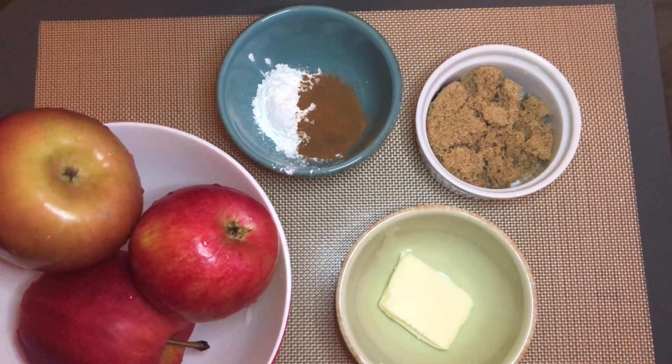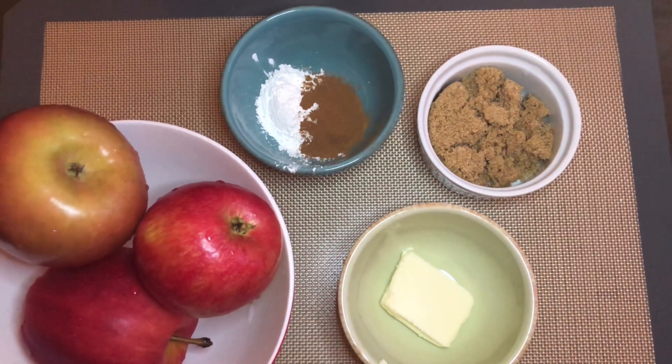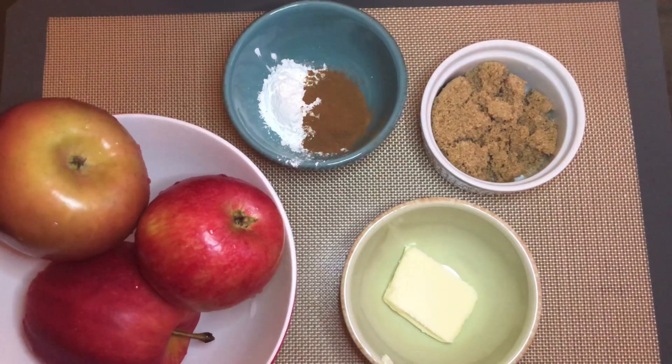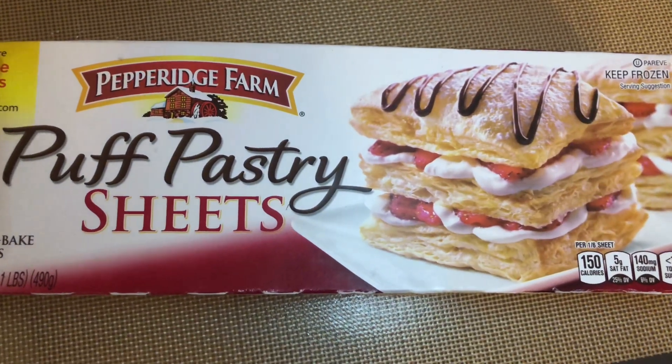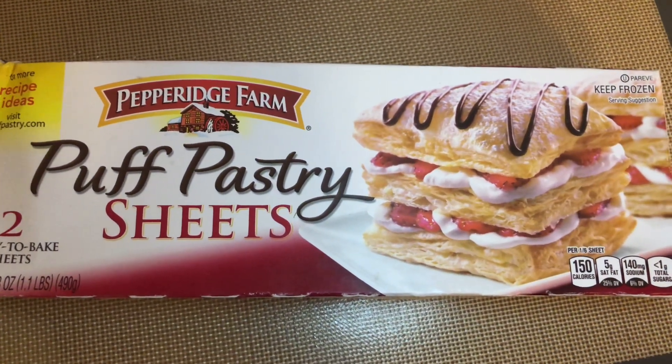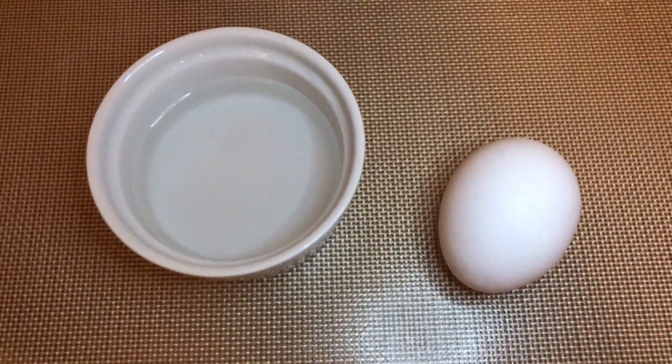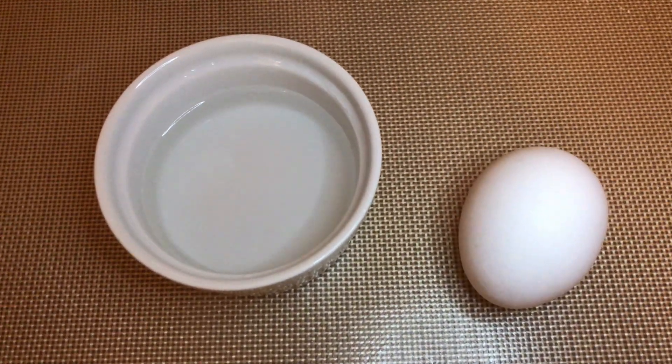You'll need two to three apples, one fourth cup brown sugar, one tablespoon salted butter, one teaspoon ground cinnamon, and one tablespoon cornstarch. I'm also using frozen puff pastry sheets, which you can get at your local grocery market. You also need one egg and a tablespoon of water for your egg wash later.